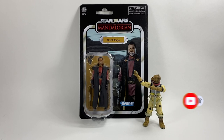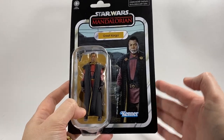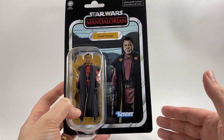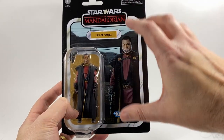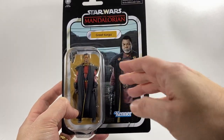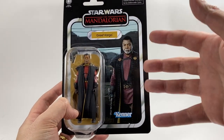This is the Season 2 Grief Karga on the Mandalorian card, as you can see in front of you. Let's get straight into it and have a look at the card back. We've seen this card back before — it was announced pretty early when they announced the figure. The card back is very Photoshopped; they've placed Grief Karga right in front of what looks like the entrance to Navarro. It does look superimposed.